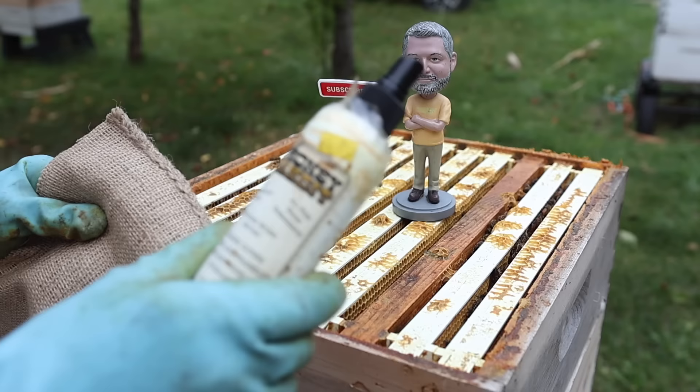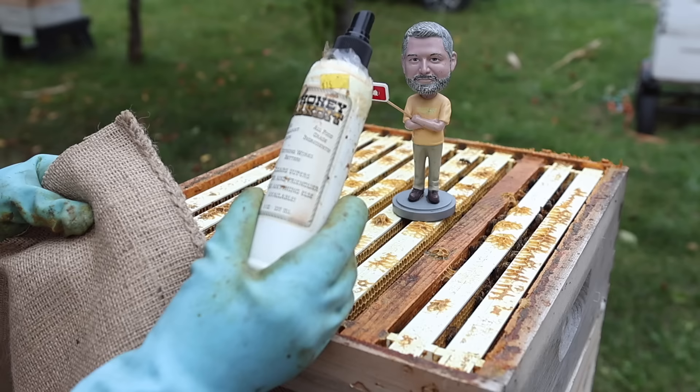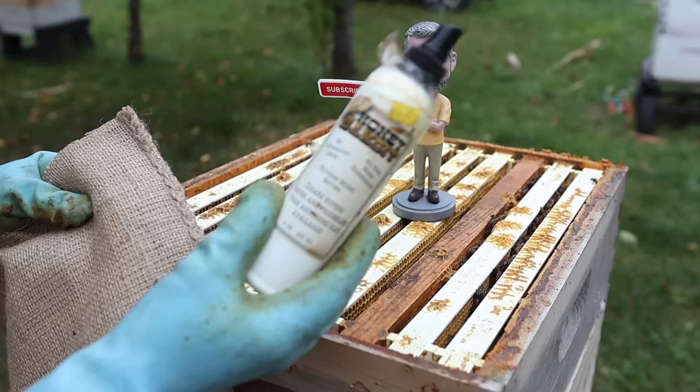Today we're going to be using this product — I do like this, I've used it for a long time. It's called Honey Bandit. It says nothing works better — clear supers faster and friendlier than anything else available. And actually it does. It doesn't smell like butyric acid, bee robber fluid — it doesn't have that terrible throw-up smell to it. So we're going to see if we can get the bees out of here.